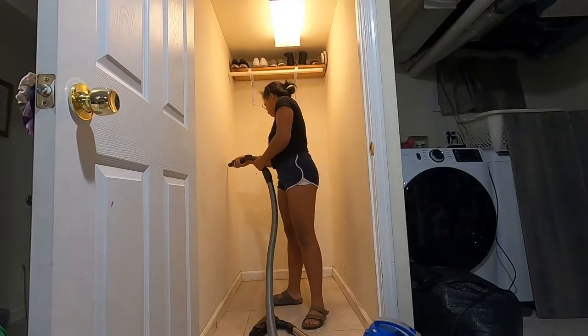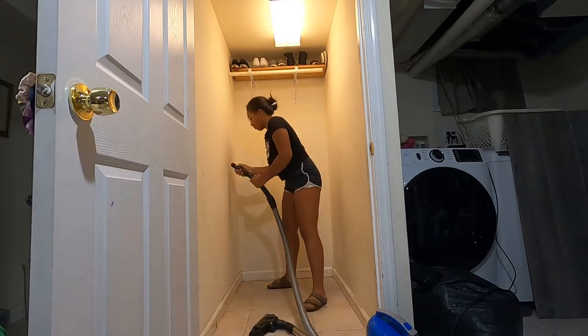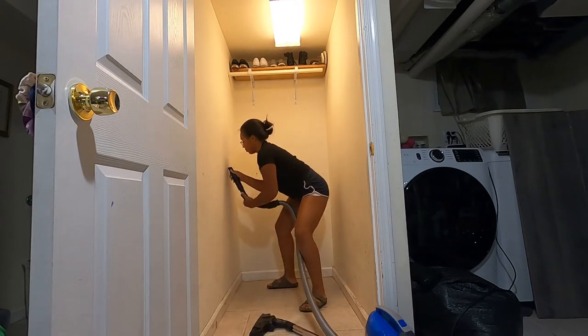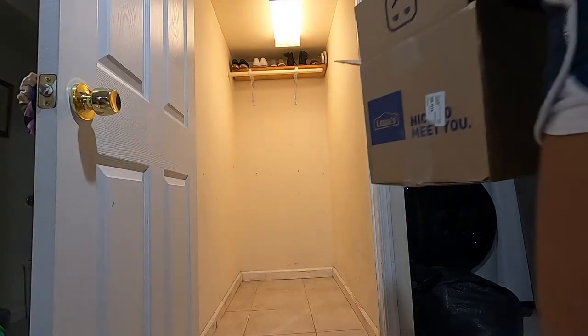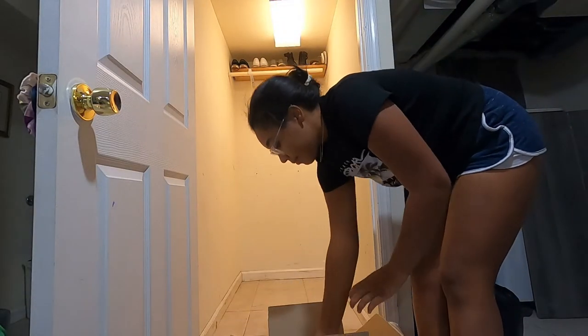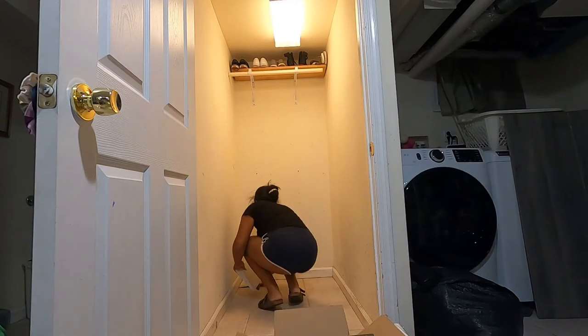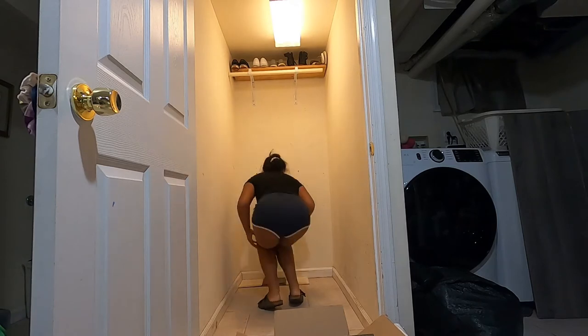Eventually we got it emptied out. After years and years of being used as a closet, it had accumulated a bunch of dust, so I gave it a good vacuuming. There was some weird stuff stuck on the wall — I vacuumed it up and it came right off. Then I actually measured the width and the length of the closet just to get an idea of what would fit in there.